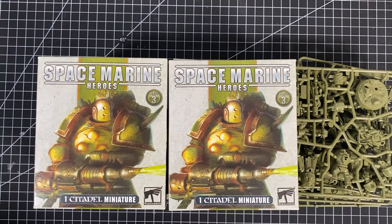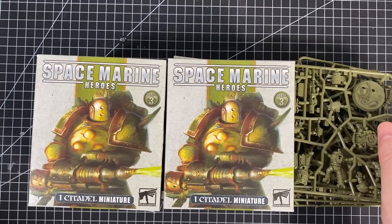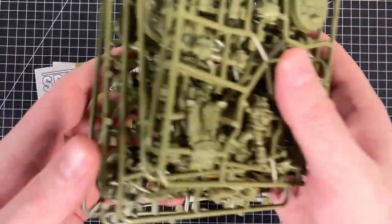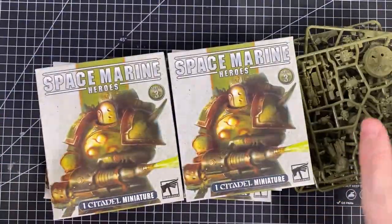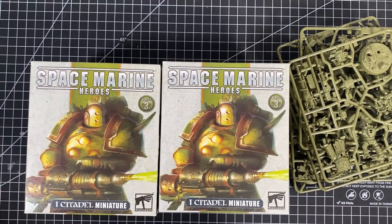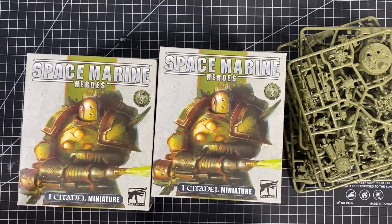Hello, welcome to Winter Disco Tabletop Gaming. In this video we put together the new Death Guard models from Space Marine Heroes. As you can see we have all the sprues here, all six sprues, and we're going to go through them one by one. If you haven't watched the unboxing, check the description and the card up there, and you can go check out the unboxing.